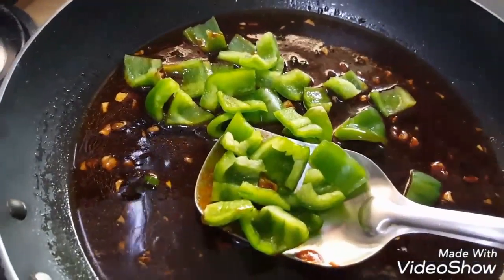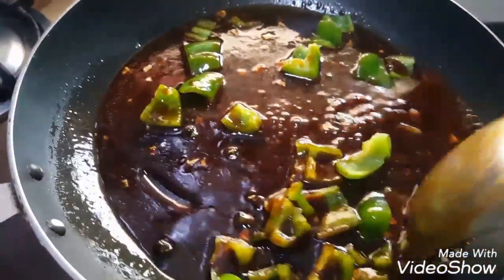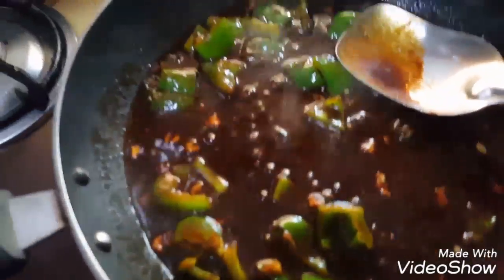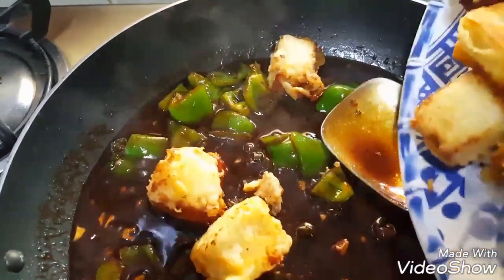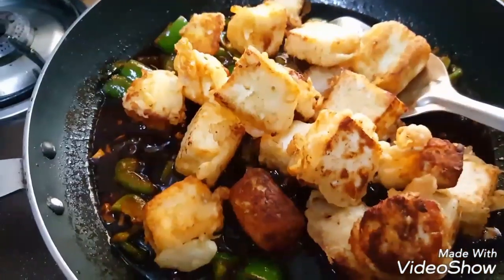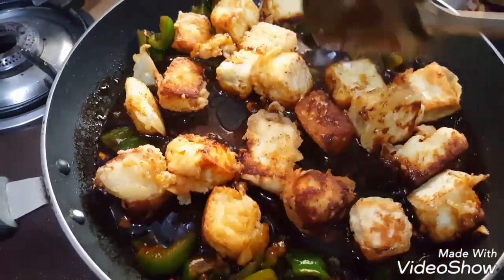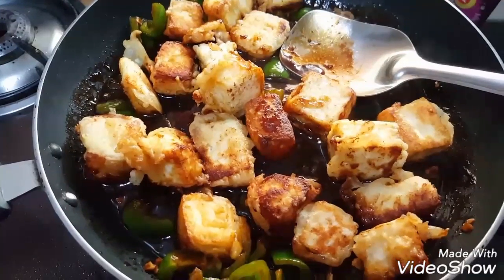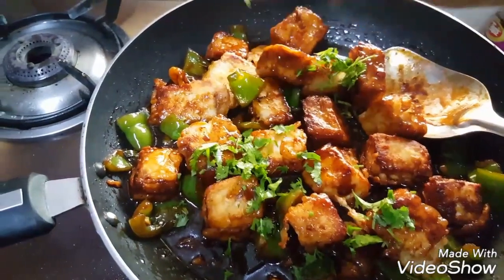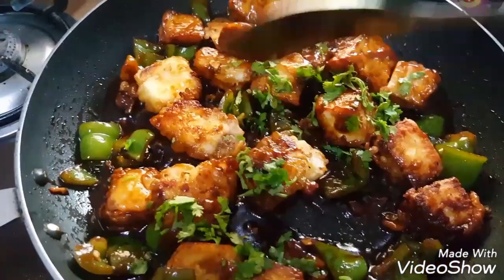Now add chopped pieces of capsicum and mix it well. Then add the fried paneer pieces. Mix the paneer pieces well in the sauce. Finally add chopped coriander and cook for a few seconds till the sauces coat the paneer.